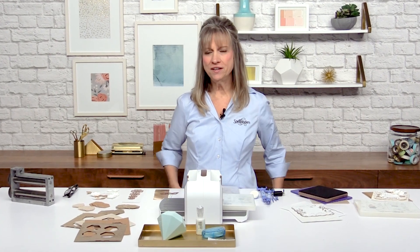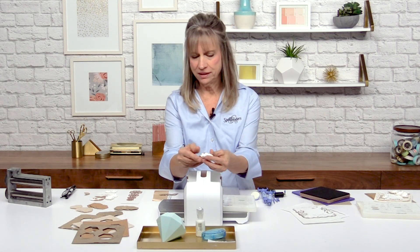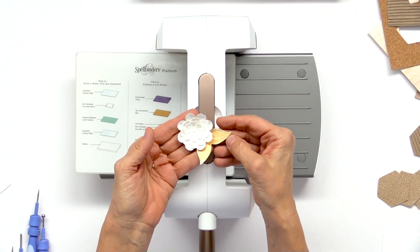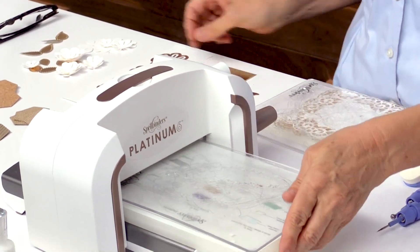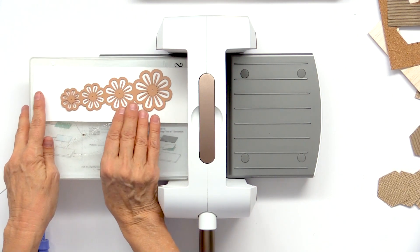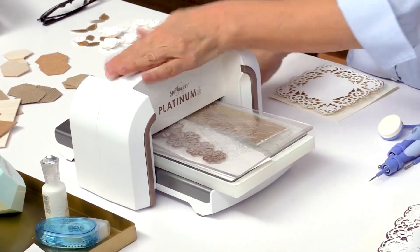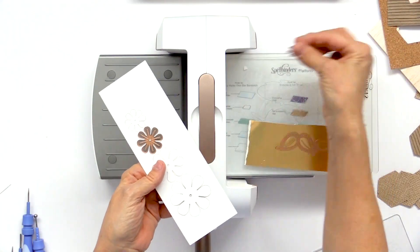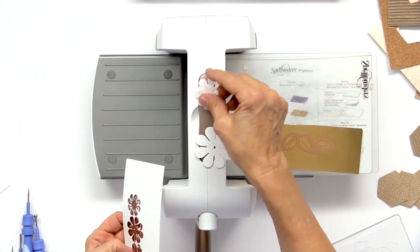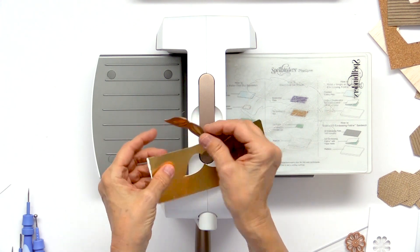Now we're going to start to create a card. I want to show you a part of our tool and what it can do to some flowers that I'm going to create to go on this card. Here's what the flowers look like and the leaves — aren't those beautiful? They're by Becca Feakin and they're absolutely gorgeous. Remember whenever we cut we're going to use a cutting pad. I've got my flowers here — they come with four and a pattern. I'm going to see if I can get the leaves on too because sometimes you can do it all at the same time. Put the cutting plate down and here are our flowers; they actually just fall right out and they all layer together. And then there's just something about this gold poster type paper — look at the design in here.